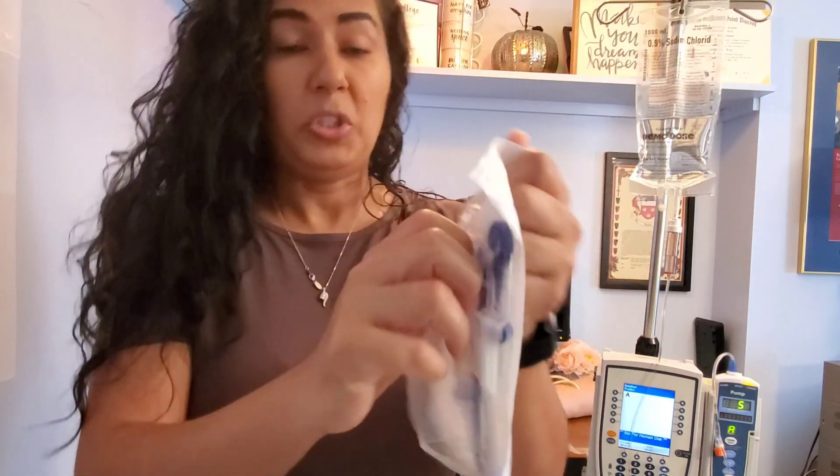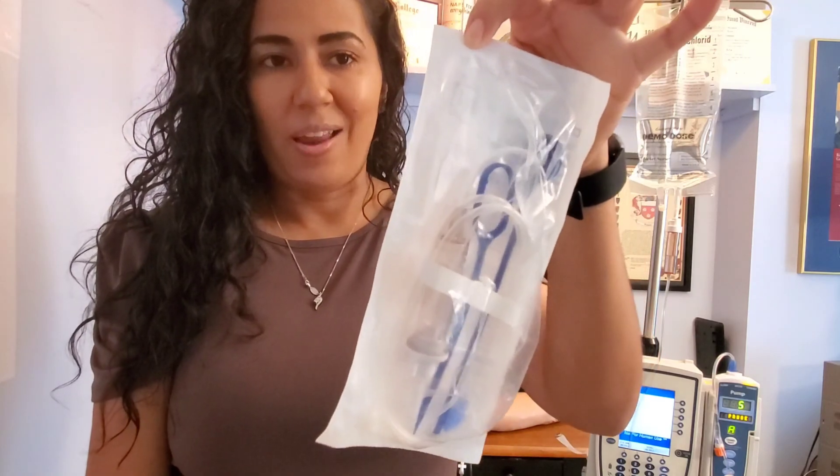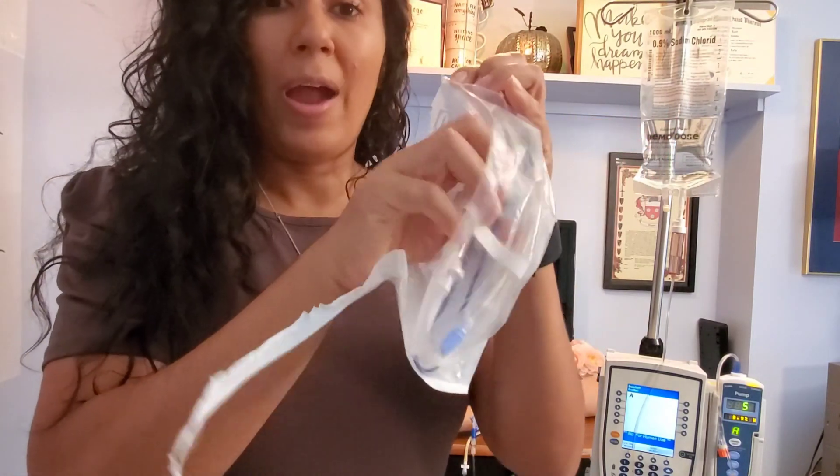Every tubing has a perforated line down the bag, so you don't have to put your teeth to it — just look for the perforated line and rip down it to open the bag. So what I'm going to do now is go ahead and rip the bag open and grab my tubing.